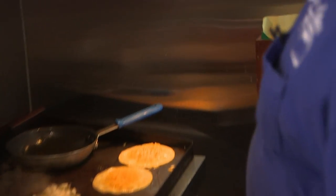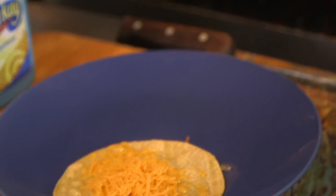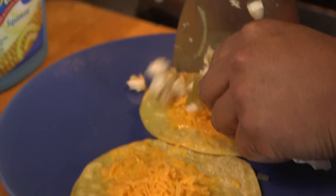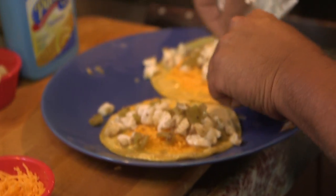And then we're just going to plate it up real quick. It's real simple, just one at a time. You can wait for the cheese to melt. Real nice and easy. Take your fish, just stick it right in the center there, and we're just going to roll it like a little burrito.